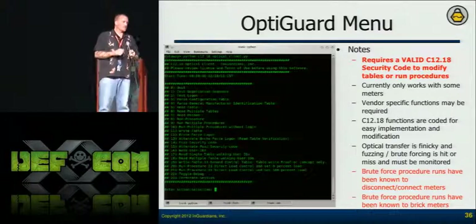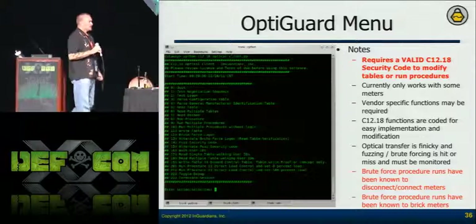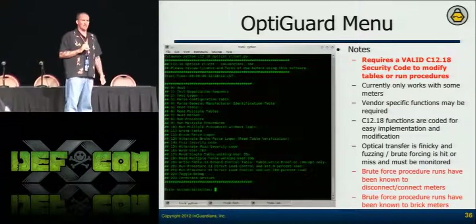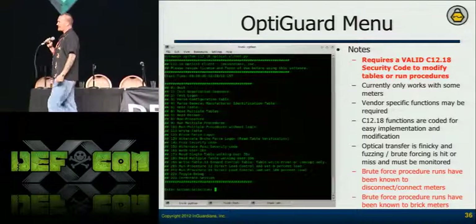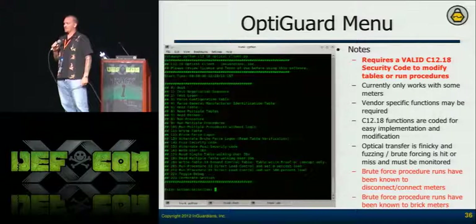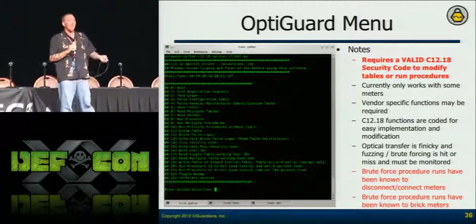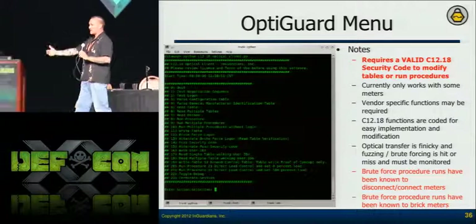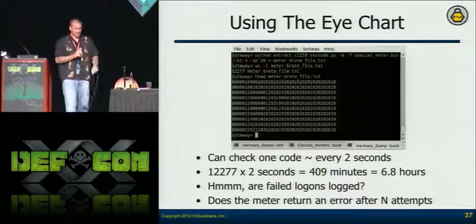We can tell the utilities about that and pass this information back to vendors so they can start looking into it — we're generating anomalous activity they weren't expecting. Moving to mitigations: the I-Chart is basically just a brute force method. I can brute force the login just like any other service. I have a tool that goes through all the memory I dumped and generates every unique password — got 12,277 passwords, but it'll still take seven hours to run.